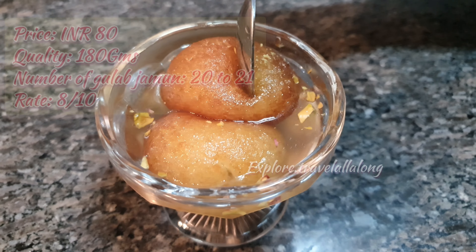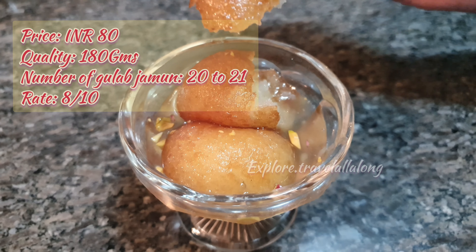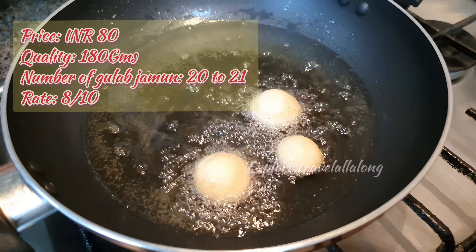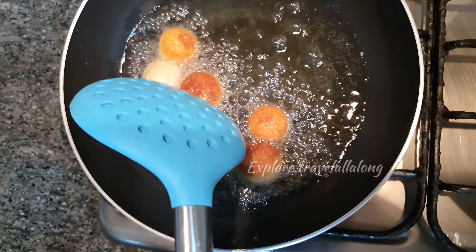The mix retails for 80 rupees and the quantity you get is 180 grams. The number of gulab jamuns you can make is approximately 20 to 21. I would give this 8 out of 10. Overall, the gulab jamuns that were made were definitely soft.